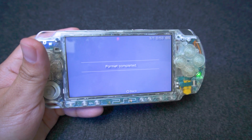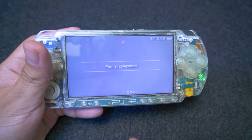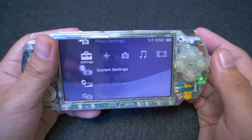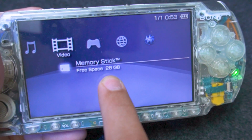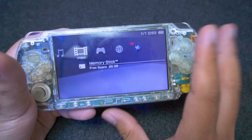Once formatting is complete, we can now check our PSP to see if the microSD card has been read. Let's click back and then check over the system. We can already see that the memory card has been read. Free space is 28GB, and that concludes our video for today.